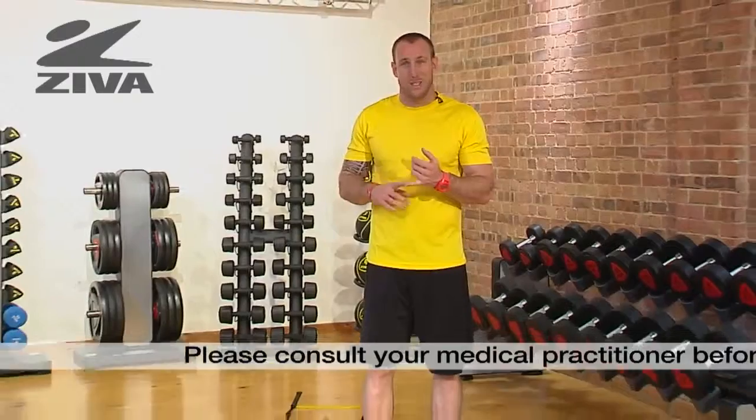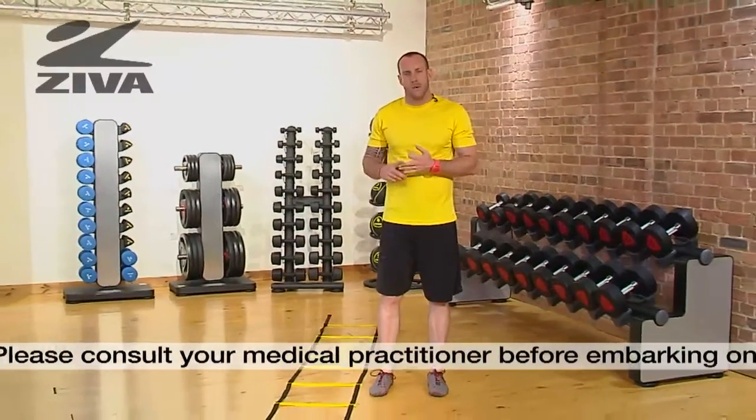Now let's take a look at our Ziva Agility Ladder. Using this tool will help us build agility, coordination, and rhythm and timing in the body.